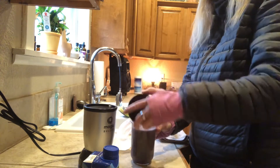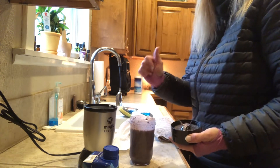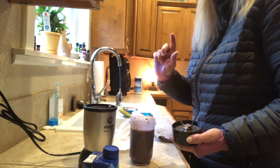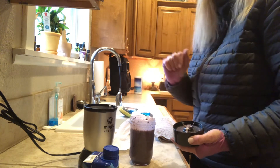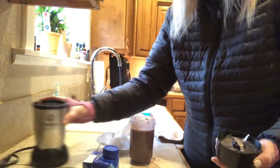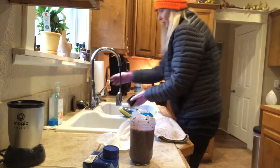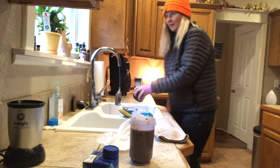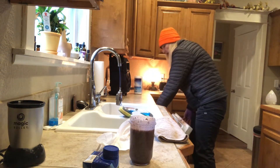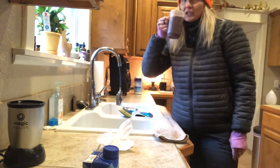You guys just made a heavy metal detox drink that's good for your liver, helps detox the liver, it's good for your thyroid — protection of the thyroid — getting heavy metals out of the tissues and the gut. Because gut health is the most important thing; a lot of people aren't aware of it, but your gut health is actually a lot of your immune system.